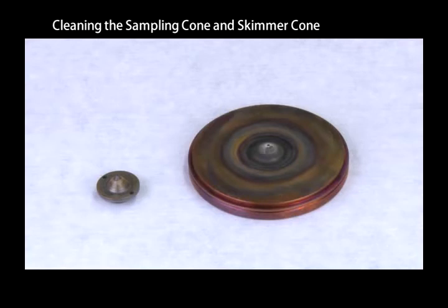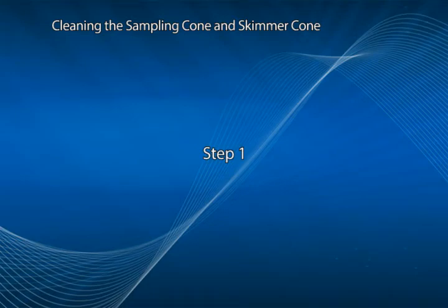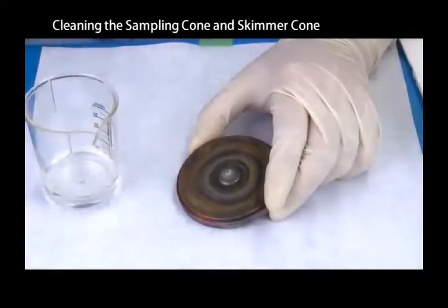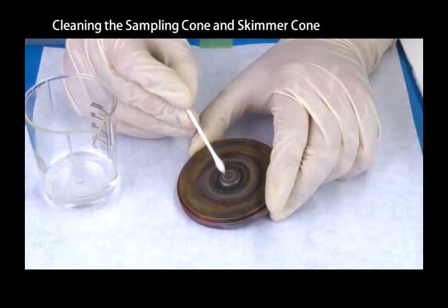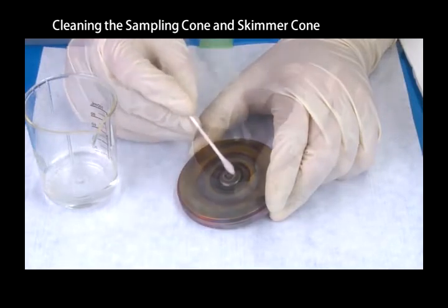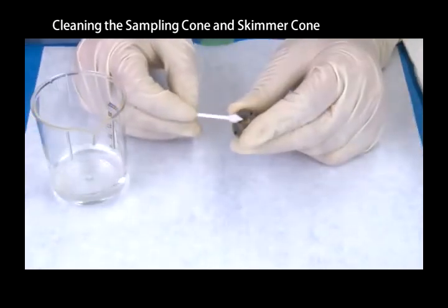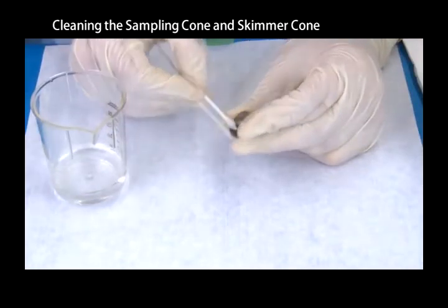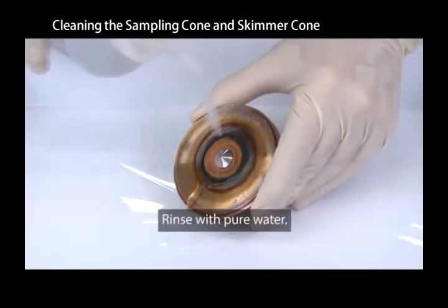Air dry the sampling and skimmer cones after cleaning. Use cotton swabs to clean the sampling and skimmer cones. Dip the cotton swab in pure water and lightly wipe both surfaces of the cones. Rinse with pure water.